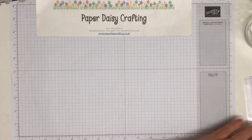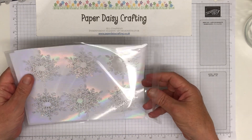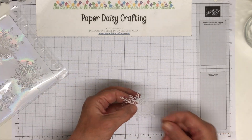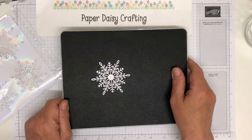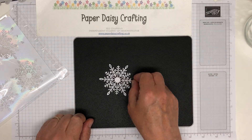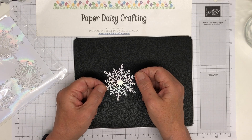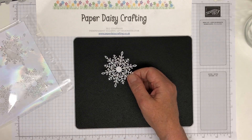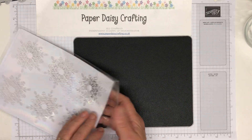And then lastly from the main catalogue, apart from DSP, I've got these which are called Wonderful Snowflakes. I've just popped one out to show you — yes, more snowflakes! These are iridescent and they go with the Whimsy and Wonder suite in the catalogue. I think you get 24, so I've got 12 of those to use. Those are really gorgeous as well.